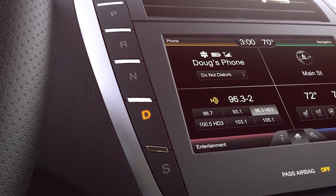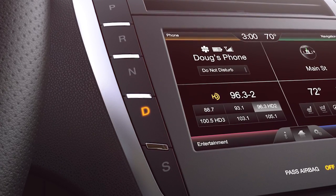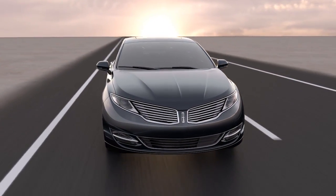Compared to a four or five speed, the six-speed SelectShift transmission gives you greater acceleration from a dead stop in first and second gear, while higher gears give you better efficiency with lower RPMs at highway speeds.